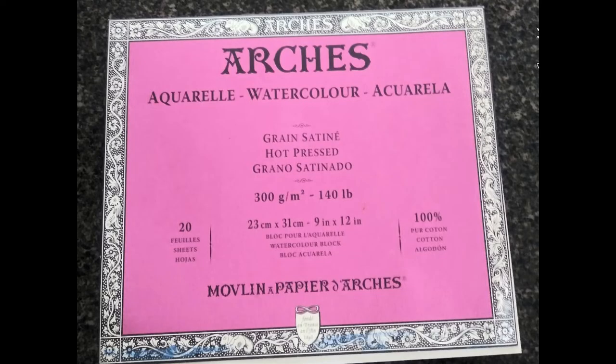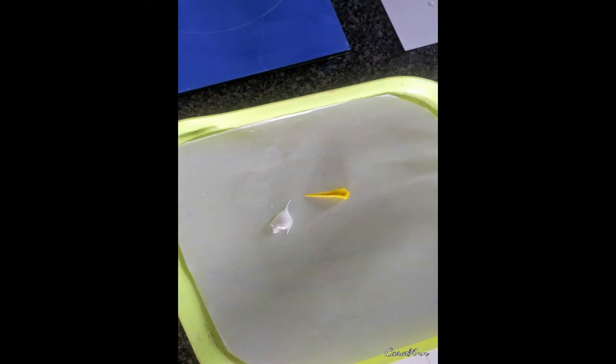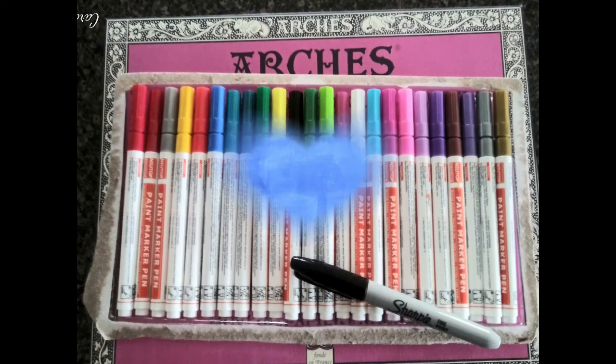For this project I'll use Arches 140 pound hot press watercolor paper and a little acrylic paint for the moon, but for the most part I'll be using paint pens. They work very well, especially for this kind of project.